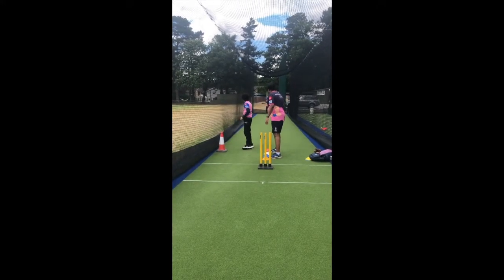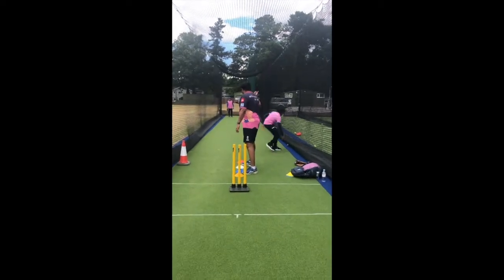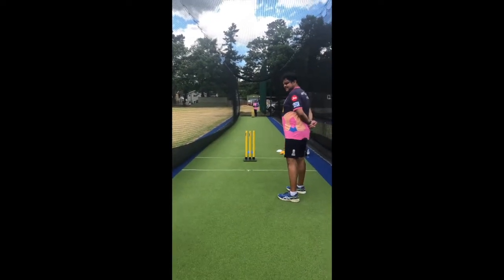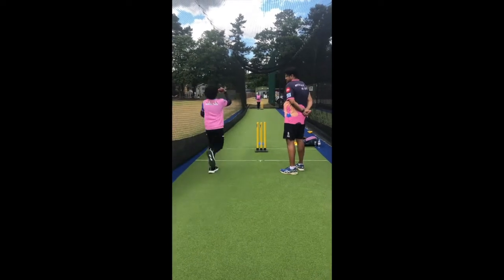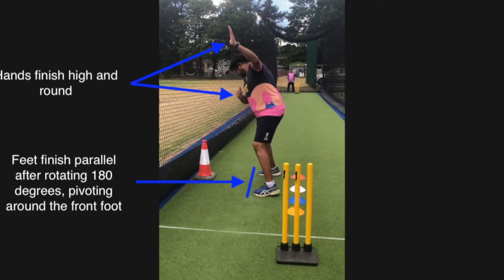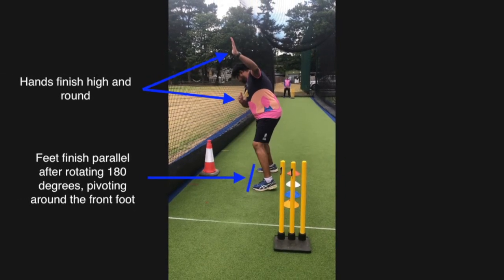Now that is beautiful. That's a great ball. That's a great ball.